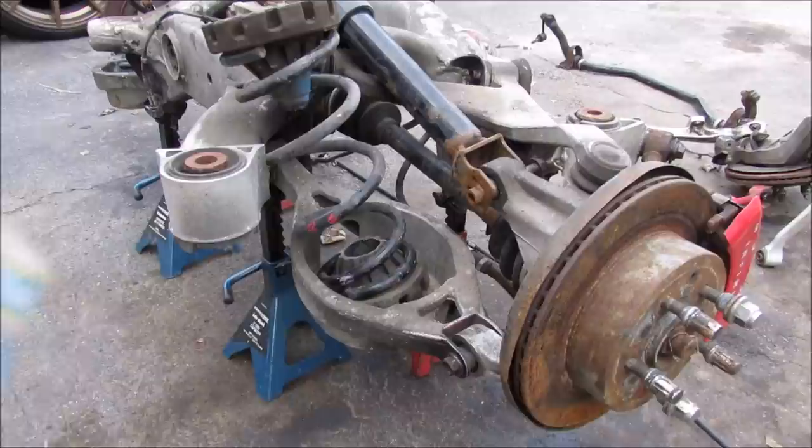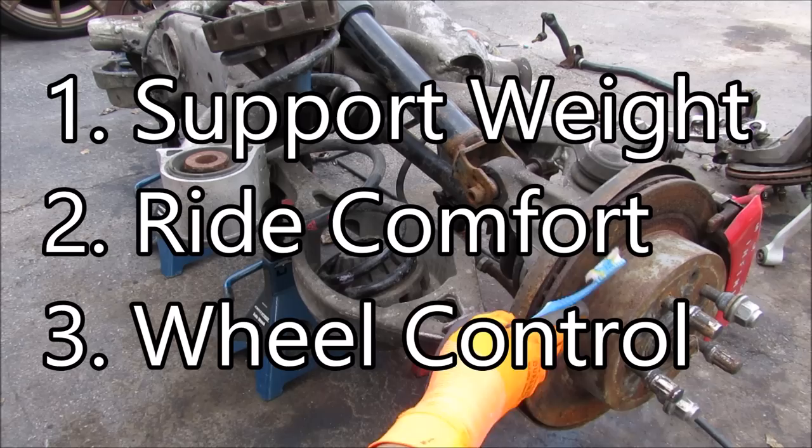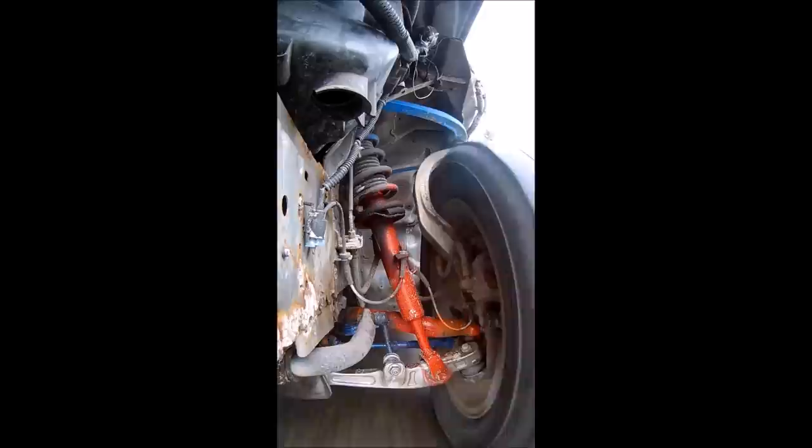Today I'm going to show you how the multi-link suspension system works on your car. The purpose of any automotive suspension system is to: number one, support the weight of the vehicle; number two, provide comfort for its occupants; and number three, maintain good control of the wheel relative to its chassis so that it remains planted on the road at all times.